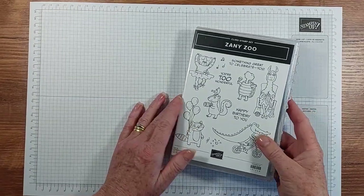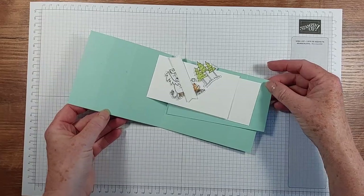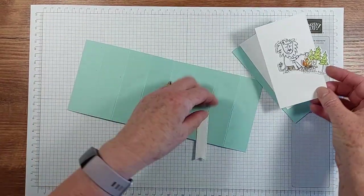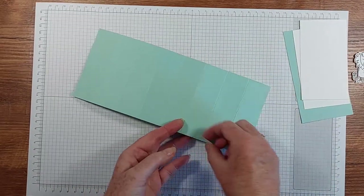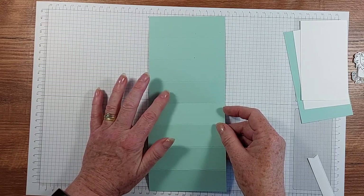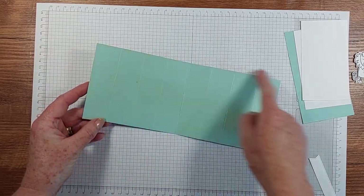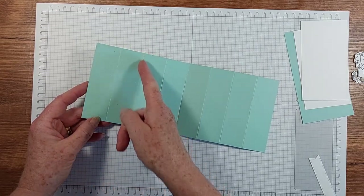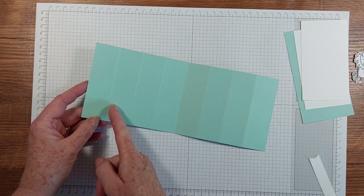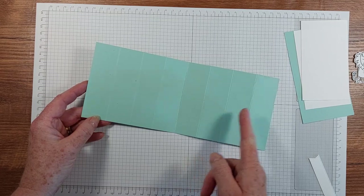They are in the annual catalog and I will put links below to my blog so you can go to my online store to buy any of these things. I've pre-scored the cardstock ahead of time — this is Pool Party cardstock and it's four and one eighth by ten inches, scored at one and a quarter, two and a half, three and three quarters, five, six and a quarter, seven and a half, and eight and three quarters.